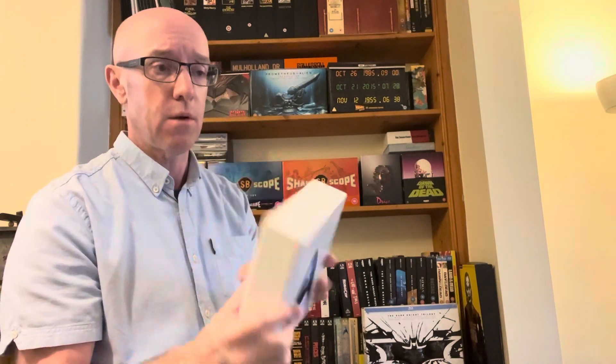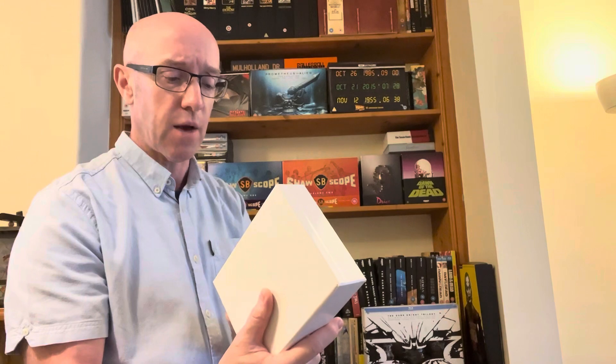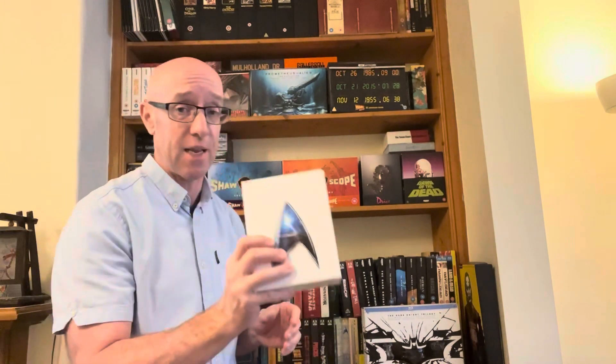I haven't seen these films since they were in the cinema. I remember watching The Search for Spock and The Wrath of Khan the most — it could be over 20 years since I've seen them, and I don't think I've seen the last two in the series. Anyway guys, have a great weekend, any questions let me know, and I'll see you on my next vlog. Take care, stay safe, and enjoy yourselves.